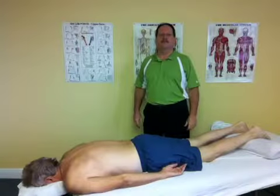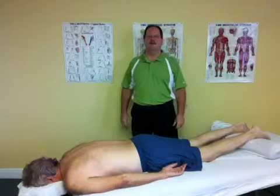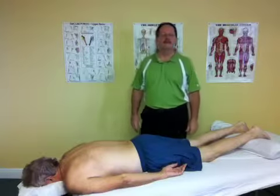Welcome to Sword Point Massage and Manual Therapy. My name is Jack Ryan and the purpose of this video is to discuss myofascial release.